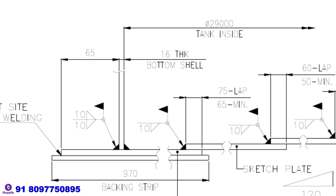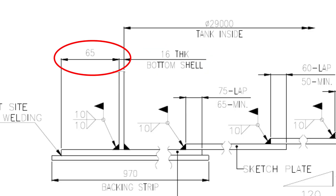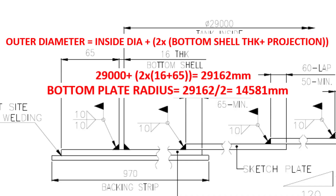Let us calculate the outer diameter of the bottom plate. The thickness of the bottom shell is 16 millimeters and the projection is 65 millimeters. To find the outer diameter, add two times the bottom shell thickness and the outside projection to the inside diameter of the tank: 29,000 plus two times the thickness and the projection equals 29,162 millimeters.